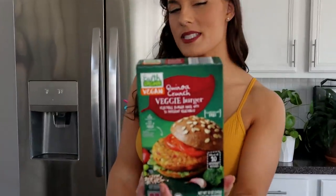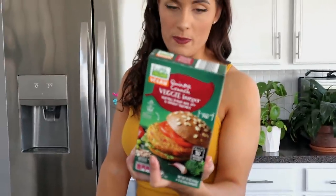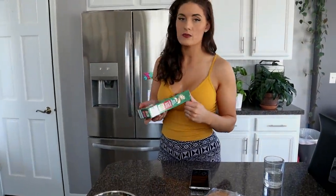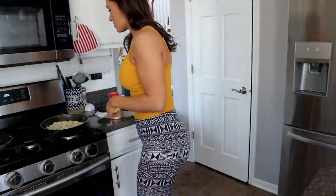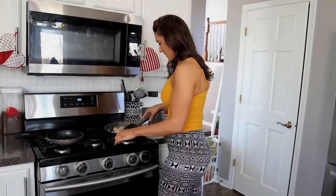Ali has one and it seems like it's very similar — I have yet to try it. But if you don't have a Trader Joe's by you, you can always get one from Ali, and I'm pretty sure Jewel has it too somewhere. We have some chicken cooking — it's our last bit of chicken.